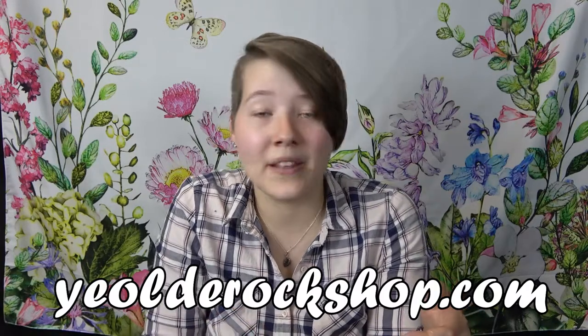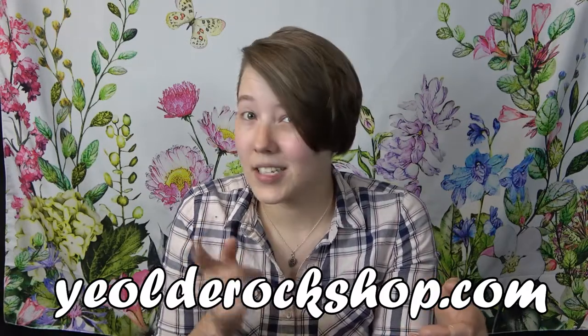Hi guys, I'm Leah and I'm your local plant expert here at Jacob's Trading. If you haven't heard of Jacob's Trading, check the description below. We've got some information about our online store on our website — it's pretty cool, go check it out.